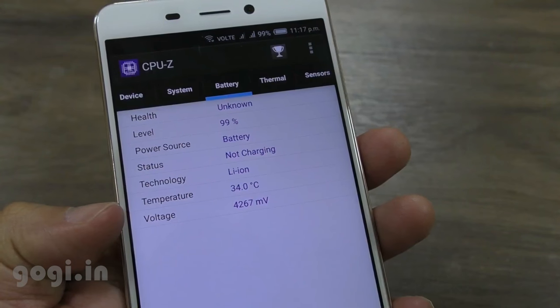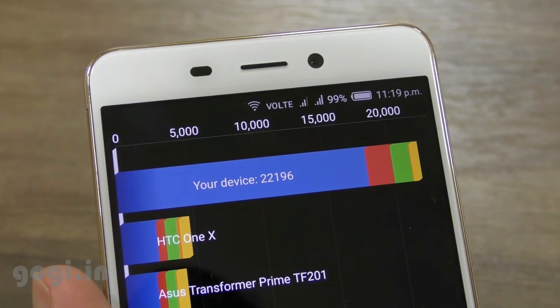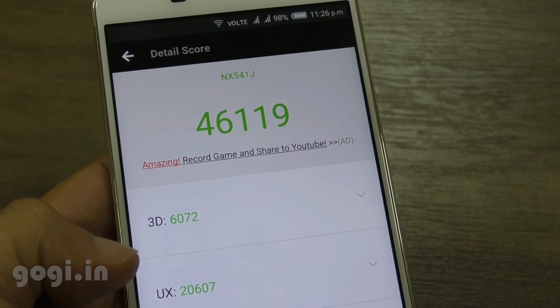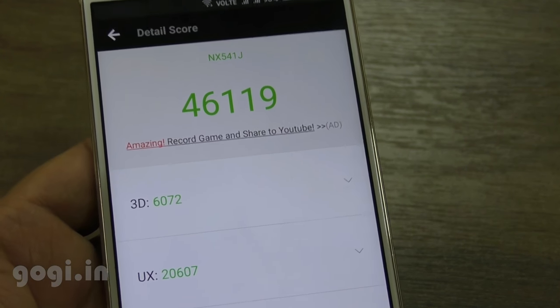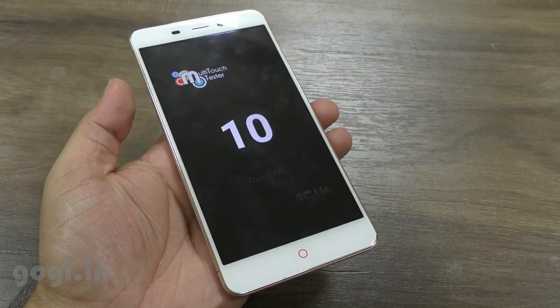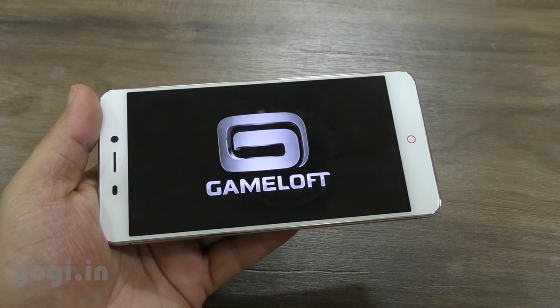I'm now going to run some benchmark applications. The battery temperature is at 34 degrees. The Quadrant benchmark score is 22,196. The Antutu score is 46,190 and the 3D score is 6,072. Nenamark 2 is at 58.7 fps and this handset supports 10-point multi-touch. Battery temperature is under control at 37 degrees.